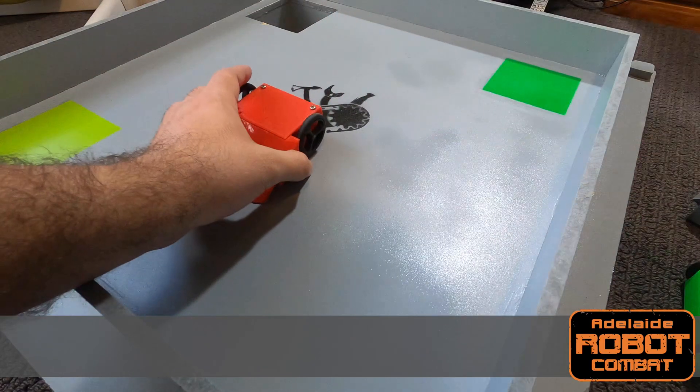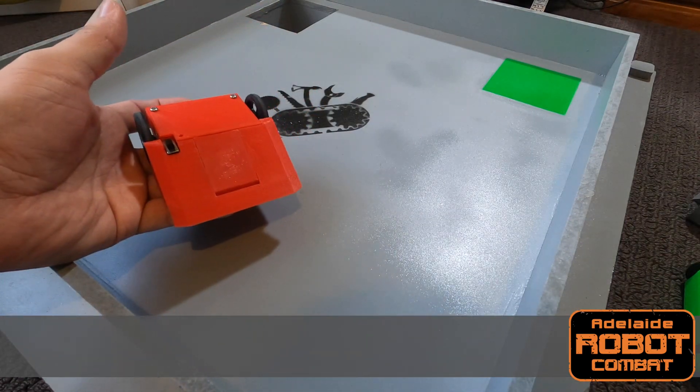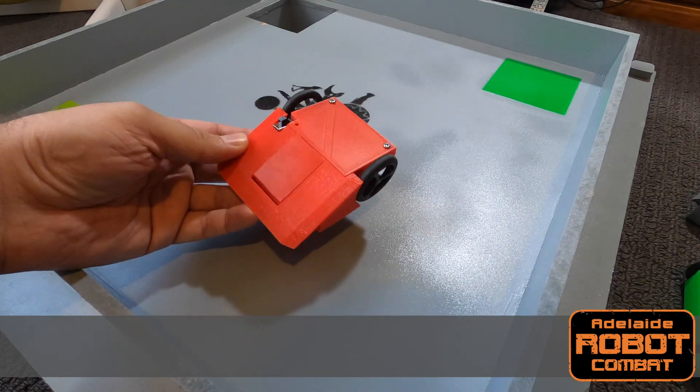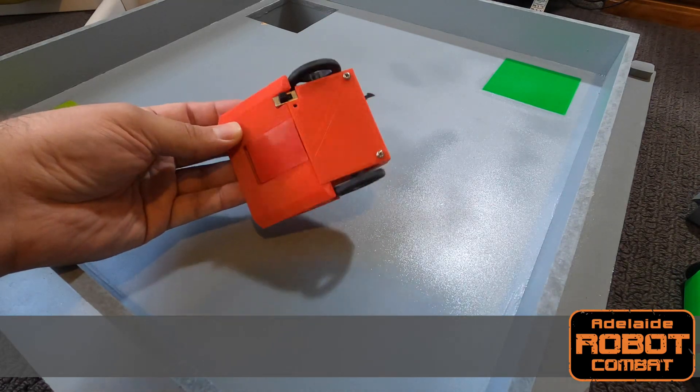So that's it for this build series. Front Flip here was a lot of fun to build and design, and it turns out it has almost 20 grams of spare weight — perfect for anyone building at home to add armor, or if you want to use some slightly heavier internal parts.